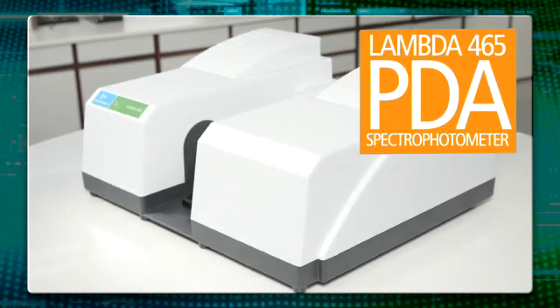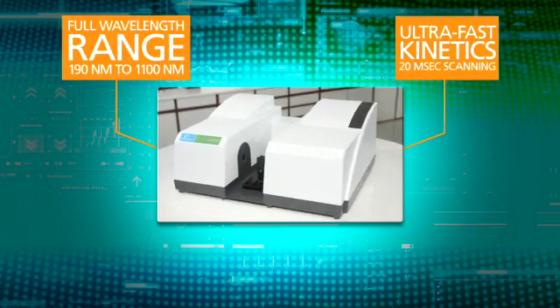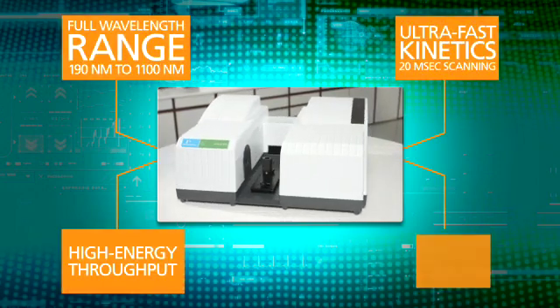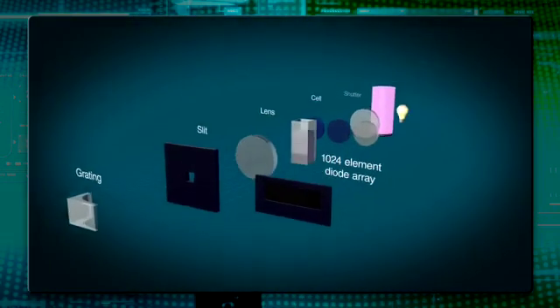The Lambda 465 is a high-performance photodiode array spectrophotometer that delivers fast, accurate, reliable results that you can have confidence in. Take a closer look at what makes our approach so effective.